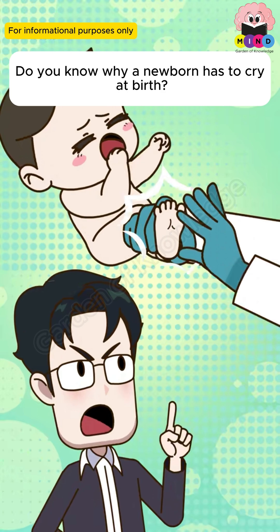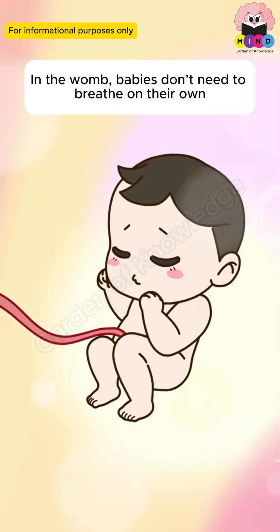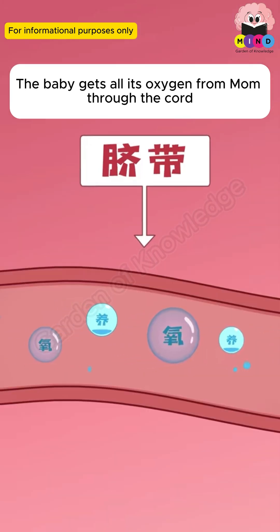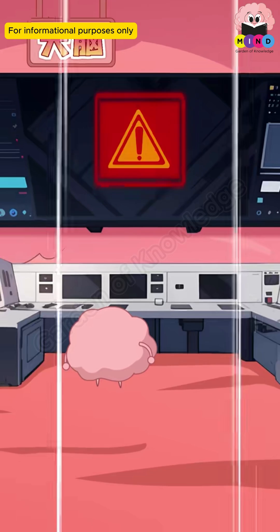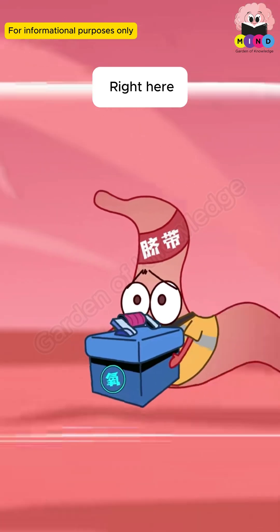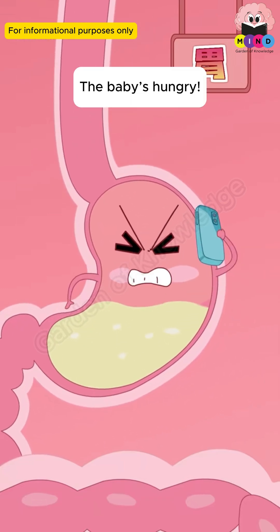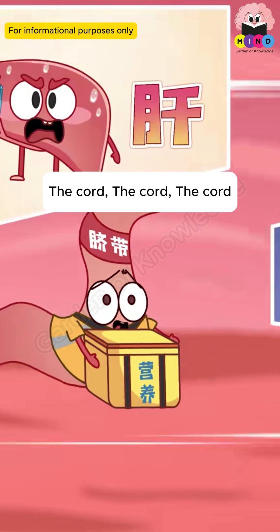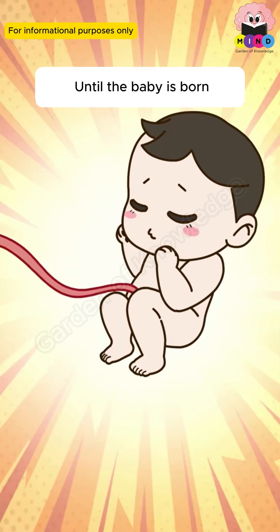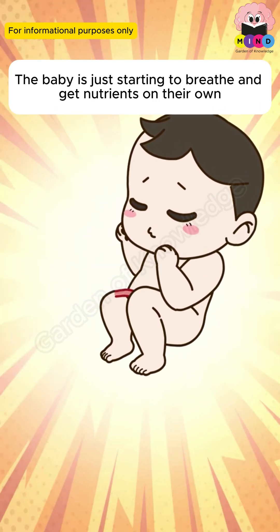Do you know why a newborn has to cry at birth? In the womb, babies don't need to breathe on their own — their lungs aren't working yet. A baby gets all its oxygen from mom through the umbilical cord. When the baby is born, the umbilical cord is cut, and the baby starts to breathe and get nutrients on their own.